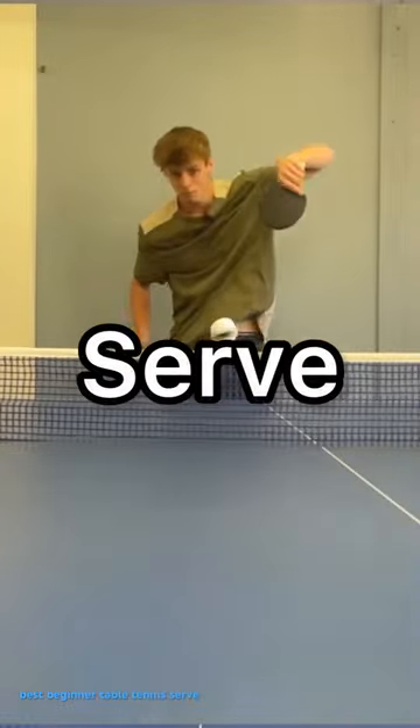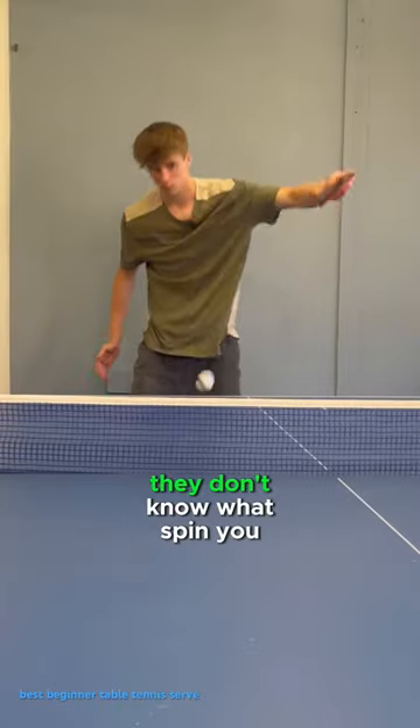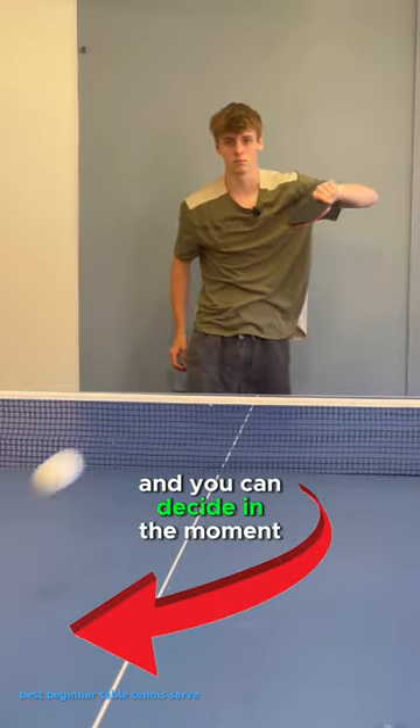This is the best beginner table tennis serve for more reasons than you think. They don't know what spin you're going to choose and you can decide in the moment.